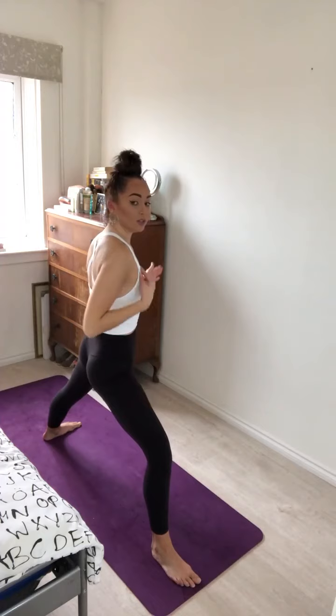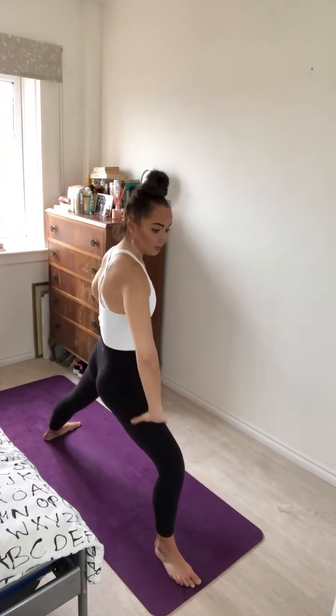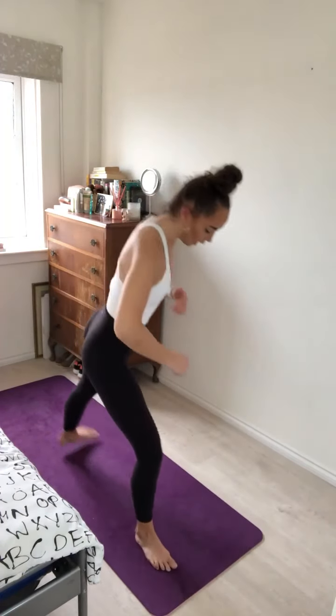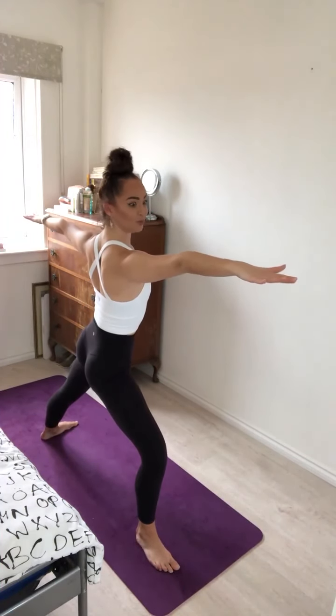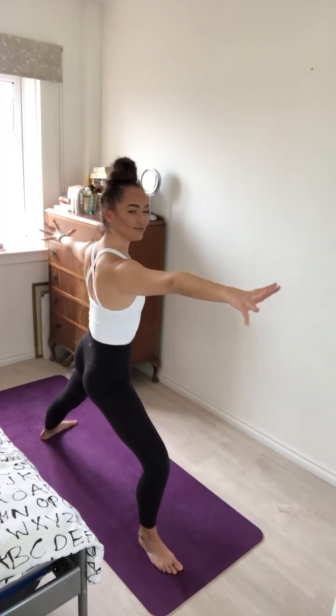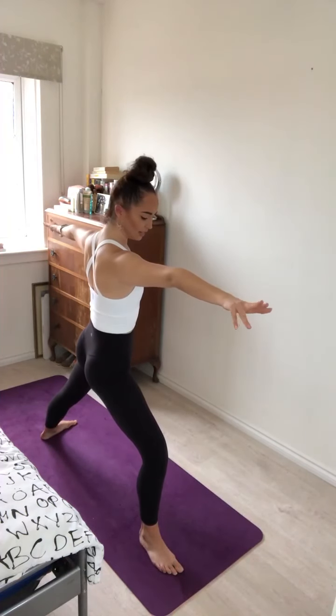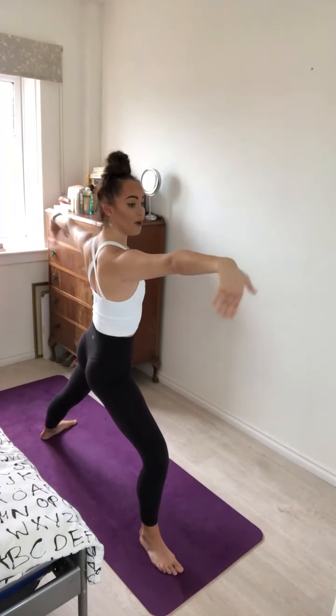Opening out for Warrior Two. We're looking for our back foot to be at a 90-degree angle to the side of the mat. Straight through the left leg, keeping the strong bend through the right leg, hip bones facing the long edge of the mat. Drawing the energy through the arms and through the fingertips in opposite directions. Inhale and exhale. Feeling the energy draw up through the feet, through the legs, up through the crown of the head — feeling really rooted into the earth. One more inhale and exhale.